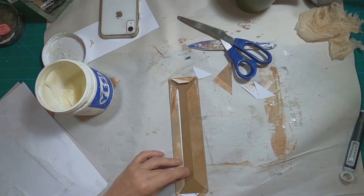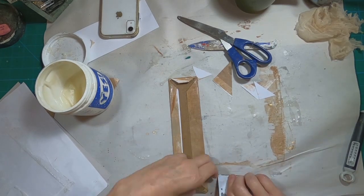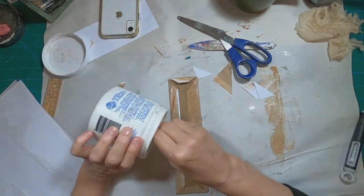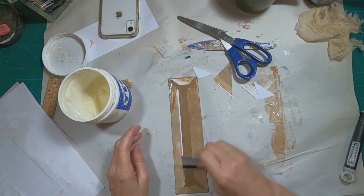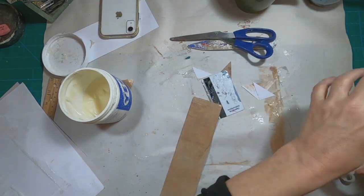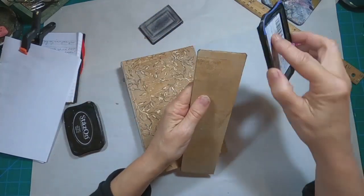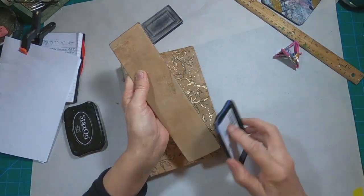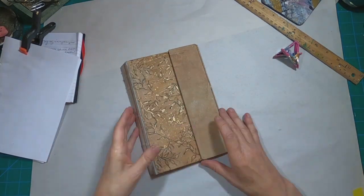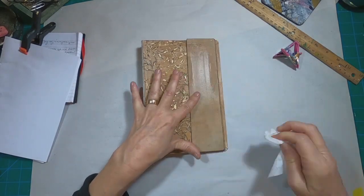Now I'm covering that fold-over piece and I'm just wrapping it in that same paper. I'm going to ink around the outside edge with the black Stazon ink. And we're starting to get this book together.